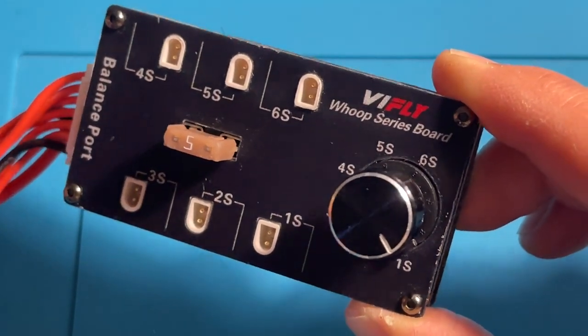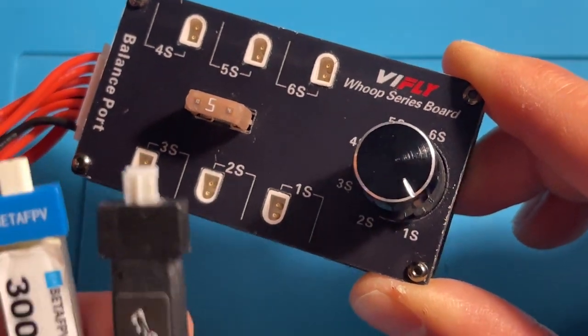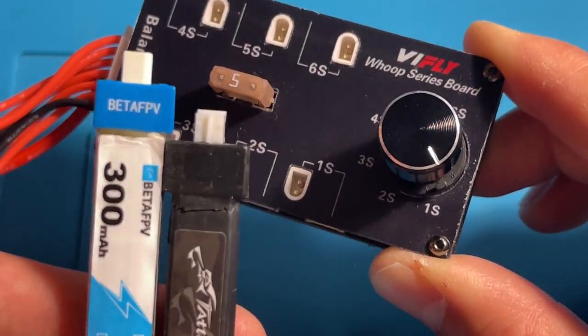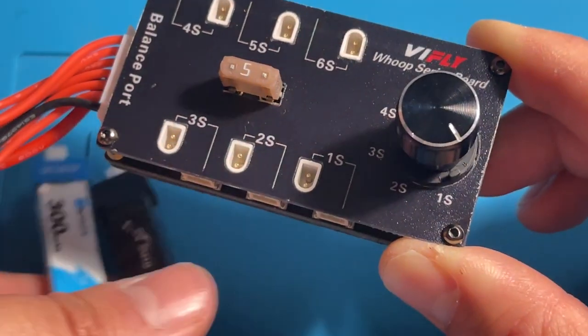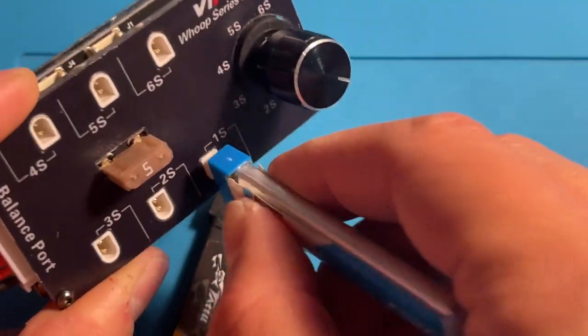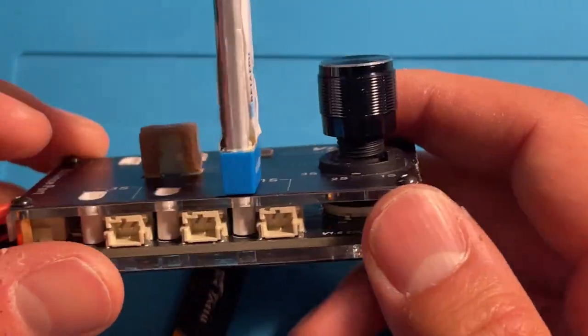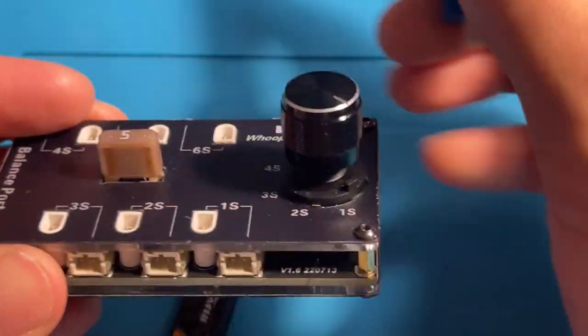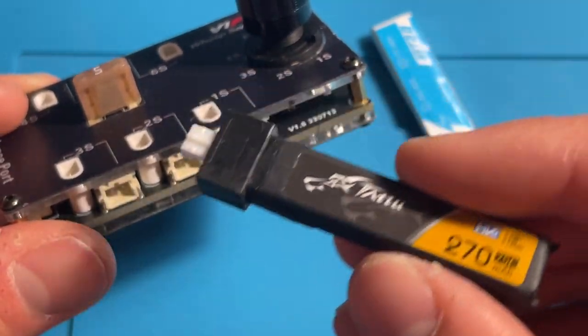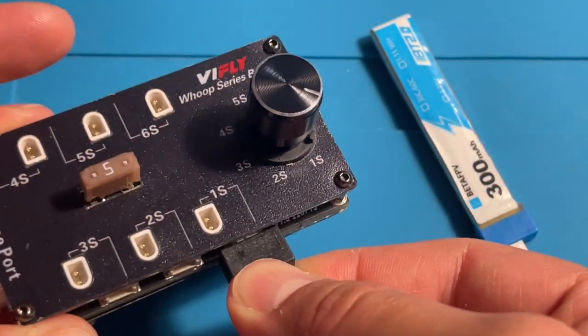Today we're taking a look at the VFLY WHOOP series charging board. This is a charging board to help you manage your little one-cell batteries for your tiny WHOOPs and micro drones. One of the features of this board is that it comes with BT 2.0 connectors — you can plug it straight in and it keeps it nice and sturdy. But in case you're not running BT 2.0, it's also got the classic and more common connector, PH 2.0.